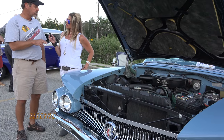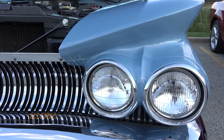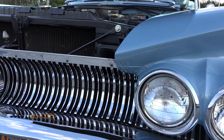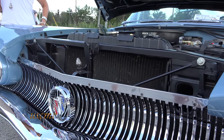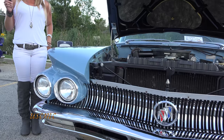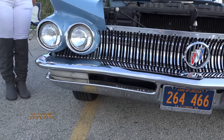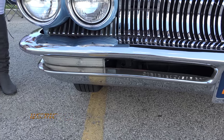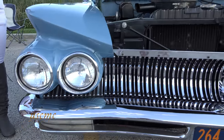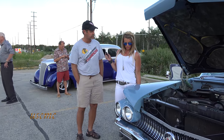Something unusual about it — it's got a push button start. Really? So you turn the key to on and then you push the gas pedal and that starts the car. It's the last year Buick used that, in 1960. Was Buick the only one that used it back then? I believe they were. What years was it on? It was through the 50s and then they stopped using it in '61, so the 1960 model was the last year for that.